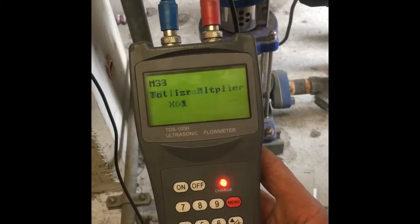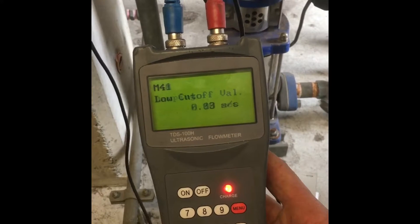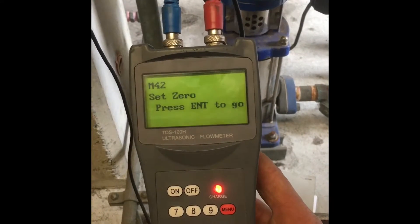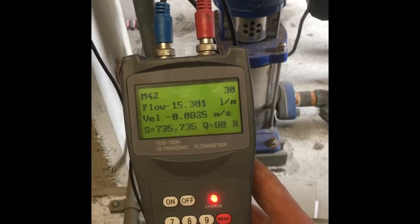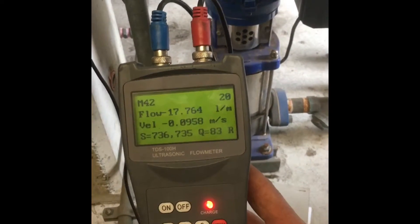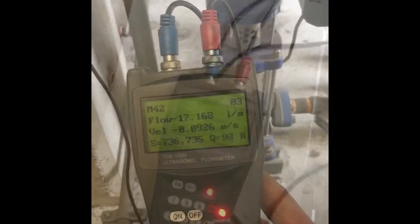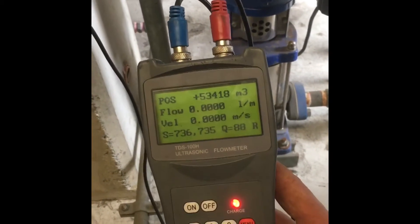Keep going down many times until you reach M42 — set zero — then press enter to go. That is making the device set itself to zero, whatever the water level is pressurized in there. You press enter, and that 'enter to go' takes about 30 seconds, then it says calibration finished and you're ready to go.